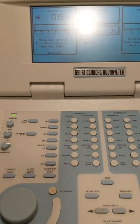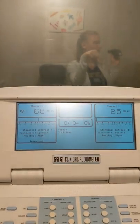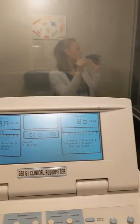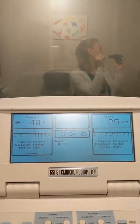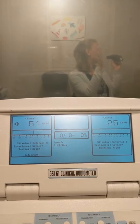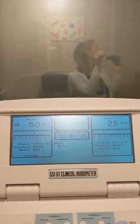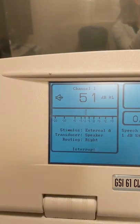I am going to play. Now I need to adjust the HL. Haley is telling me to go down, so I am going down in 1 dB steps. Now we are going up — up — until she is getting 60 dB on her reading. Still up. Then down. Up again. We are going to stop there. We got 51 dB.